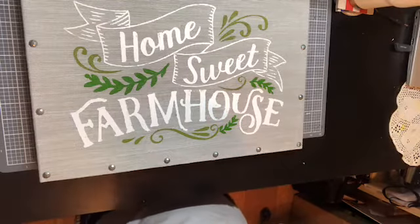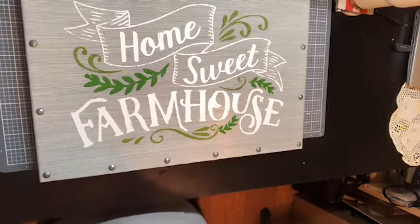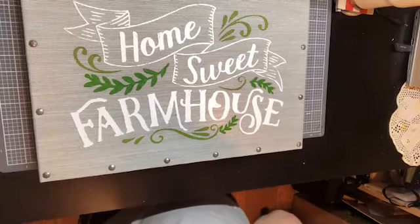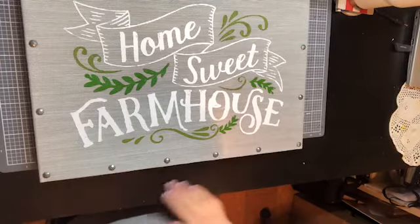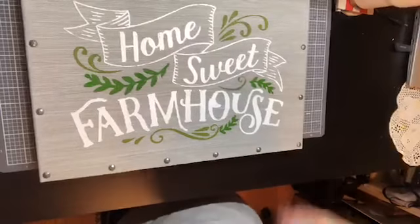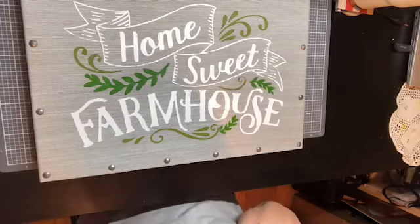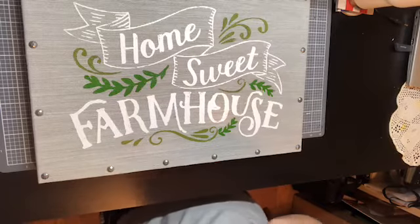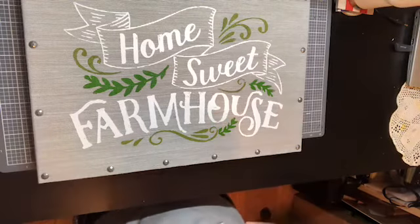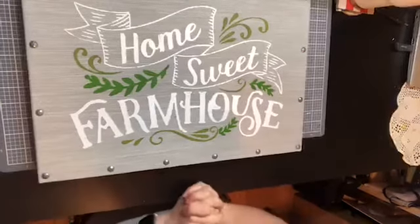I have a great upline and great people above me I can reach out to if I don't know the answer. I'll make it up in the meantime, but I will get you the real, true answer — I don't want to give anybody wrong information. Anyway, here's our little burlap board with the Home Sweet Farmhouse.